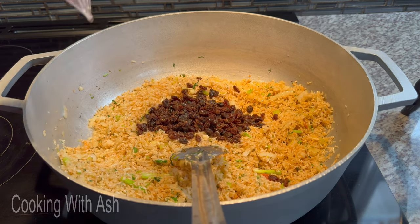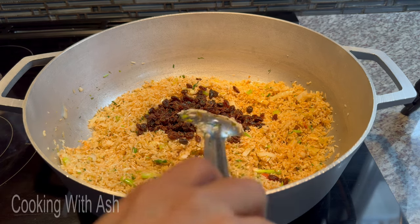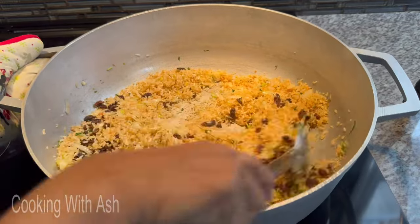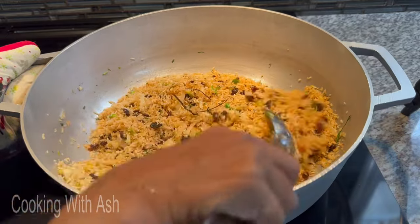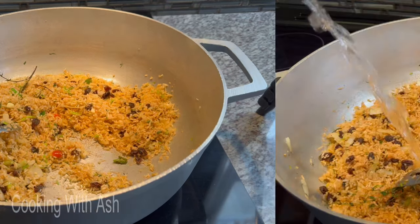Hear that sizzle! Mix it in well — you want flavors throughout. Give this a few minutes in the rice to start building the flavor.